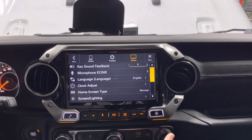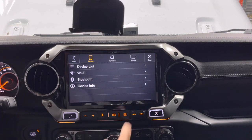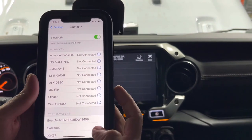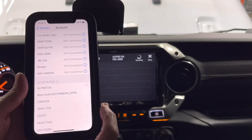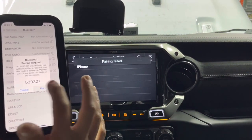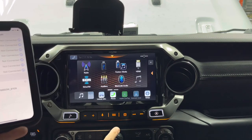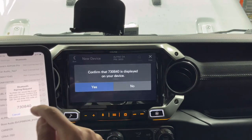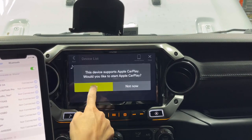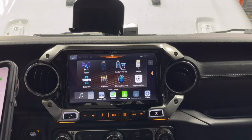This unit supports both Apple CarPlay and Android Auto wirelessly. To set up wireless CarPlay, go to Device List, then Add Device, and go into Bluetooth settings on your phone. Select 'Alpine DA', tap that on the screen, pair, and allow. It said 'failed' on screen but ended up working after a moment.